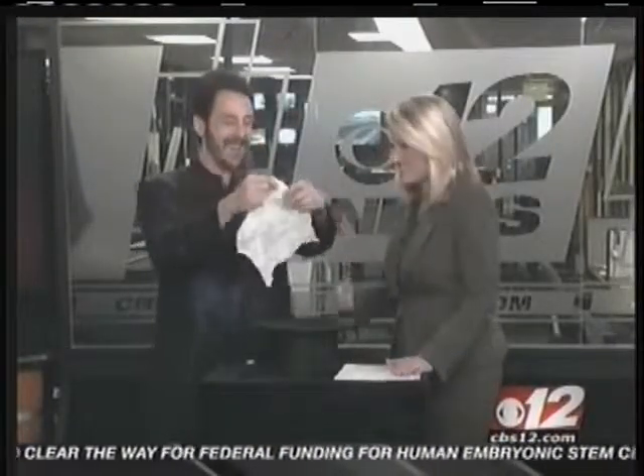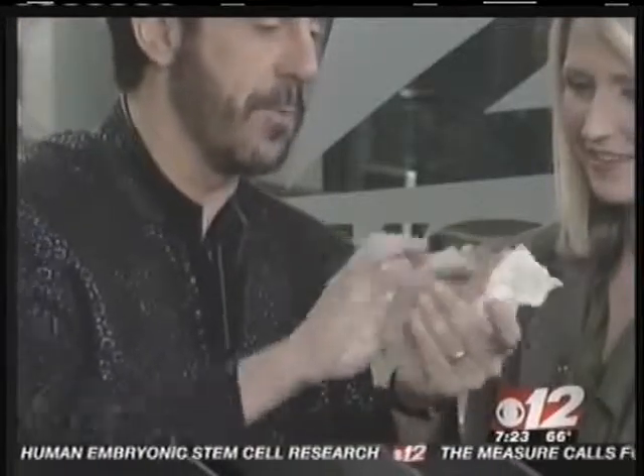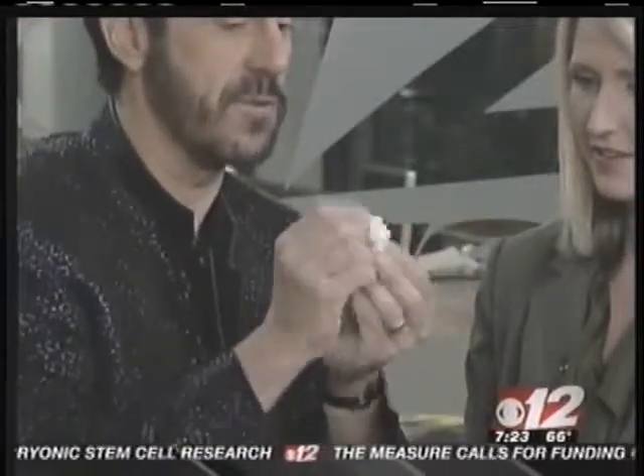Gary, how do you do it? Better than anyone else. But anyway, here's how to do it. I'm going to reveal a secret. You're not supposed to do this in magic, but I'm going to go for it. You take a napkin and you roll it up into a little ball. There's three parts to the secret — that's the first part.